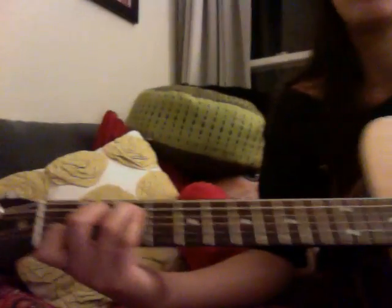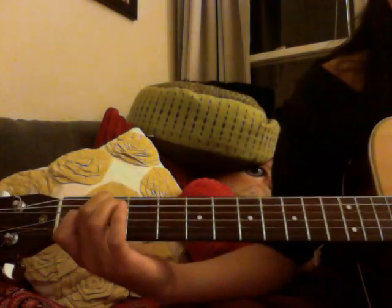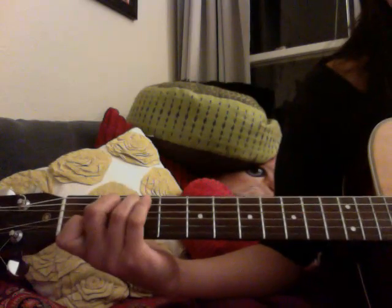The first chord is C. It's one of the most beautiful chords in the world. The second one is here, the third one is here, and the last one is here. We just play it over and over.